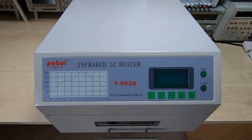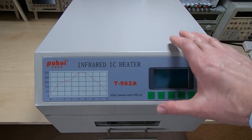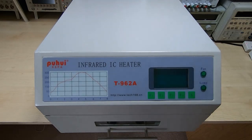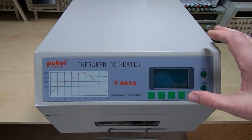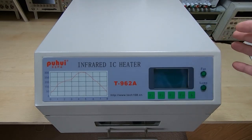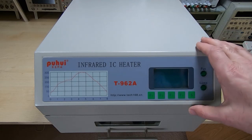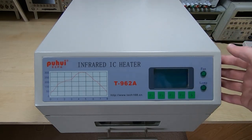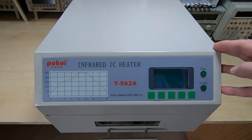Several months ago I posted some videos on this machine — it's a T962A reflow oven — and in that video I was saying that these are extremely cheap but they did have issues. It's to be expected; it's a very cheap Chinese product.